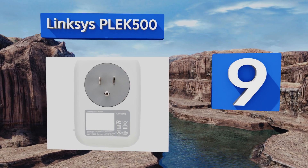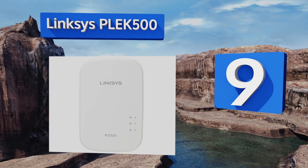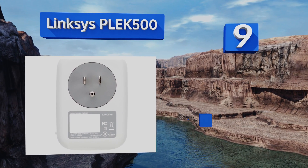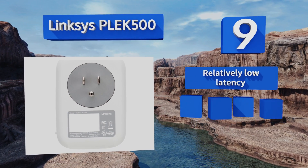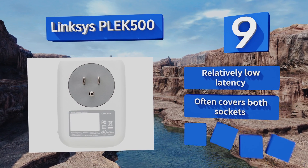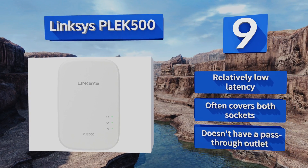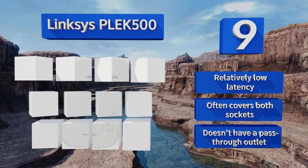At number nine, while the Zyxel PLE500 is capped at 500 megabits per second, it shouldn't really matter because most users don't see that much throughput from their ISP anyway. Plus, in real-world testing it reaches speeds comparable to many of the newer ones. It offers a relatively low latency, but it often covers both sockets and it doesn't have a pass-through outlet.